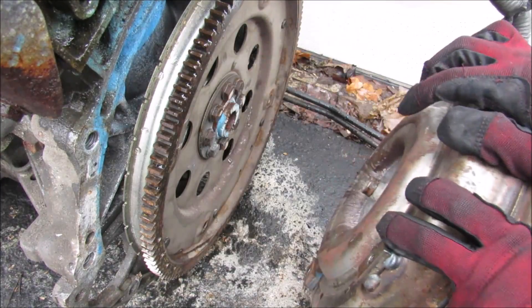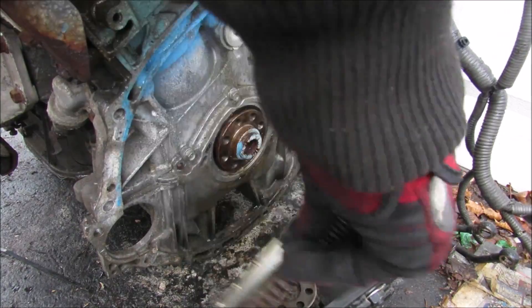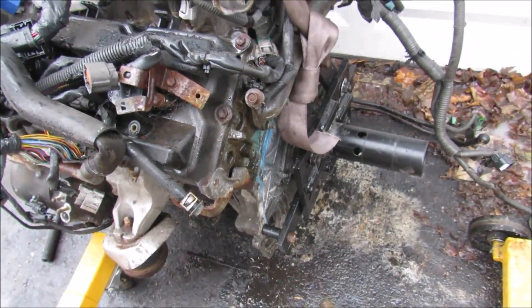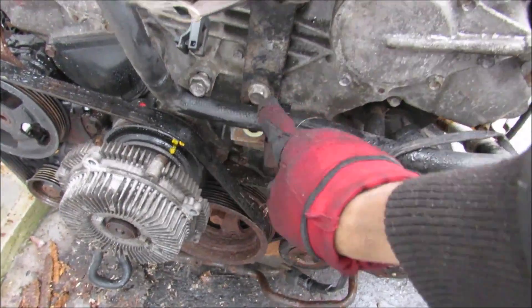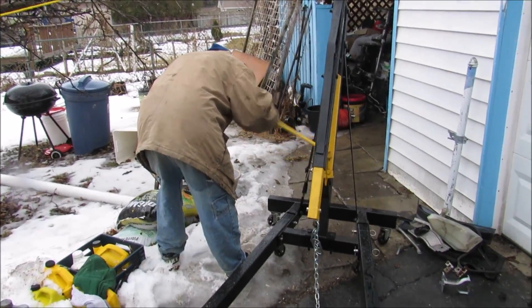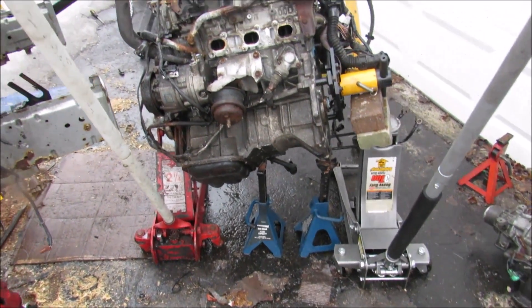Once the torque converter is popped off, there are a couple of 14mm bolts that hold the flex plate to the crankshaft that I'm going to remove next. Then I need to bolt the engine stand mount to these bell housing bolt holes. I've got the engine stand mount bolted to the bell housing, and a seat belt wrapped around the engine bolted to two 17mm bolts and a bracket. My brother kind of broke the crane, so we're going to have to figure something else out to get this engine stand upright — we've got two jack stands and two jacks.